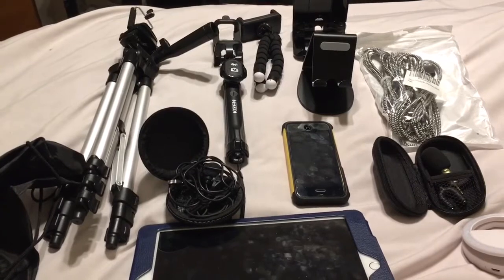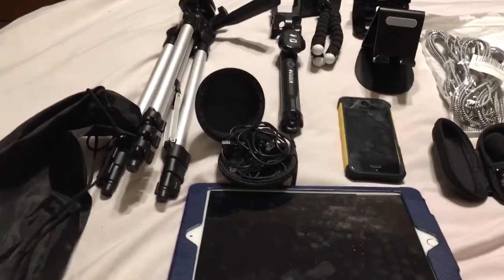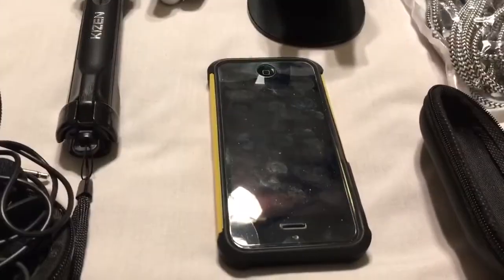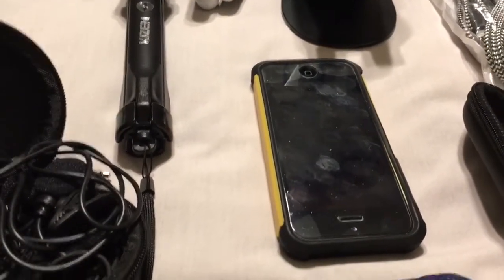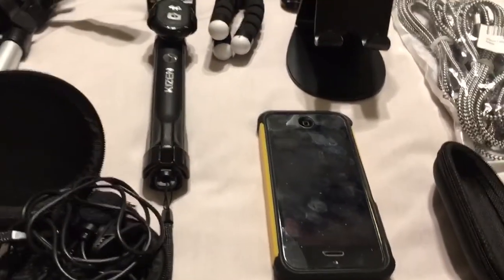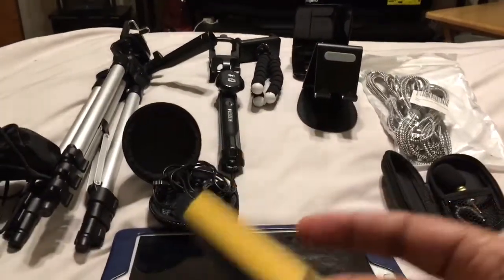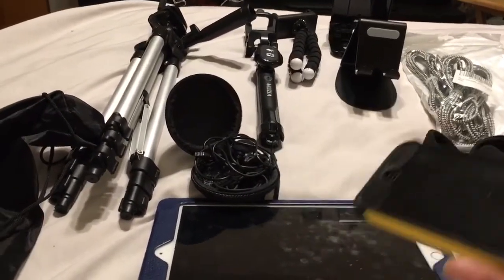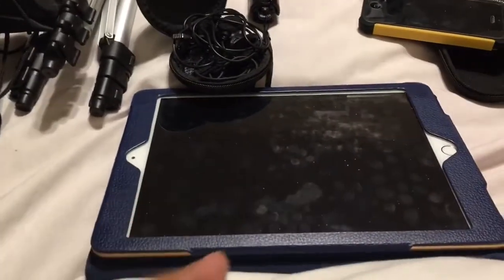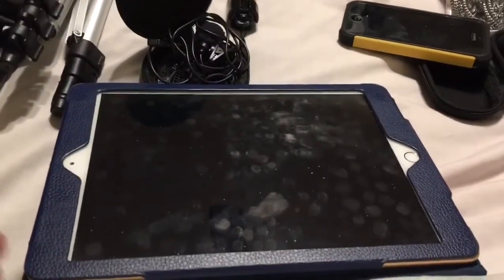First, you're going to need something to record on. Right now I'm recording on a phone — I'm using my iPhone 6s Plus. You can use a phone this small, like this iPhone 5. What you really want to know is that it will record in 1080p. It doesn't have to be 4K. You can also use an iPad — this is one of the updated iPads — but you can use an older iPad or even a tablet.